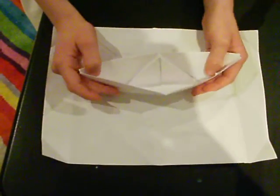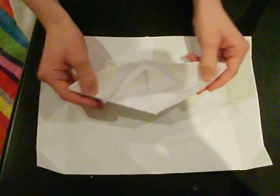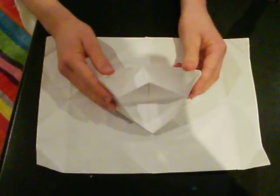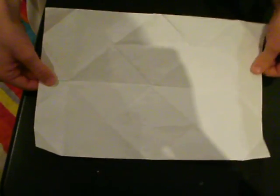This is my tutorial on how to make an origami boat. It's fun to make, it doesn't take long, and it's quite easy. What you do is you get an A4 piece of paper and fold it in half.